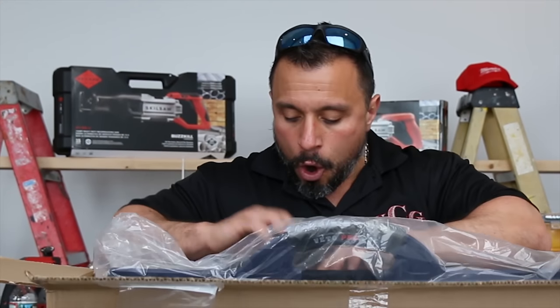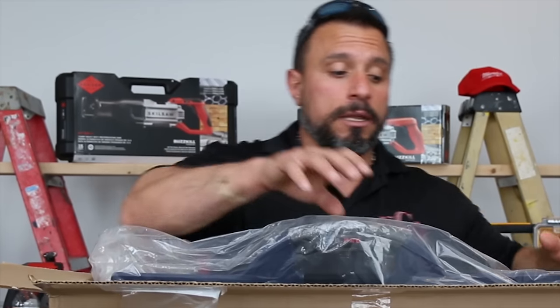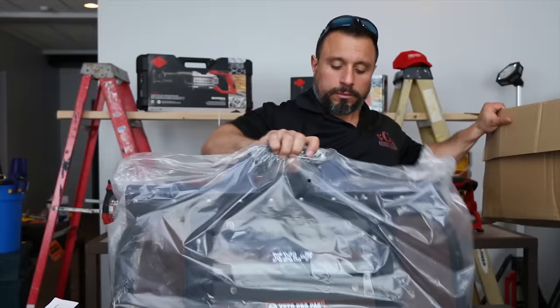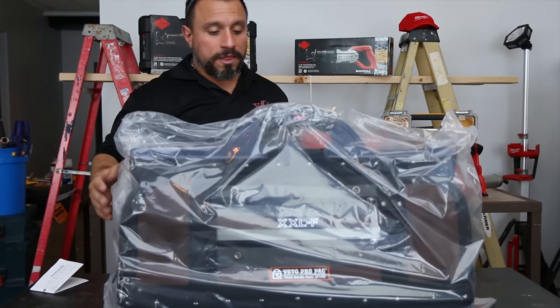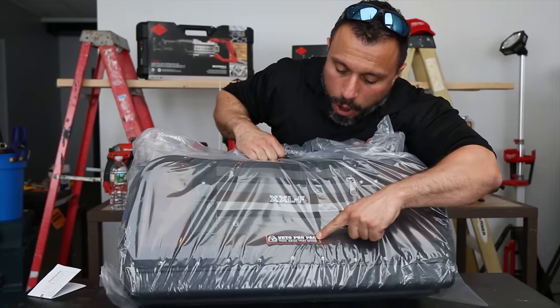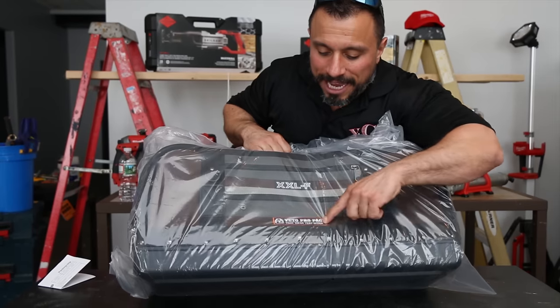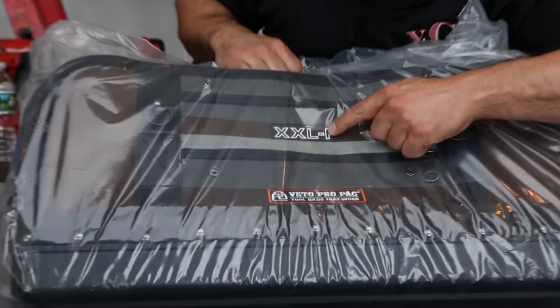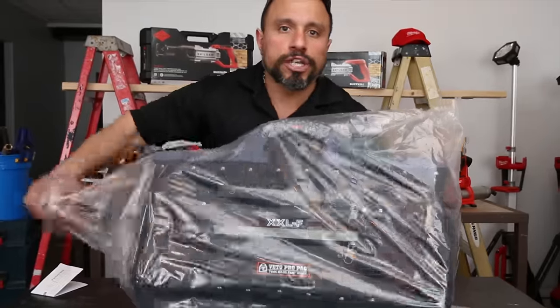The first thing that caught my eye was the size of the zippers on this bag. This is the XXLF from Vito Pro Pack — tool bags that work. Look at that. Even their label — look how nice the stitching is in there. I really appreciate my uncle Vito.